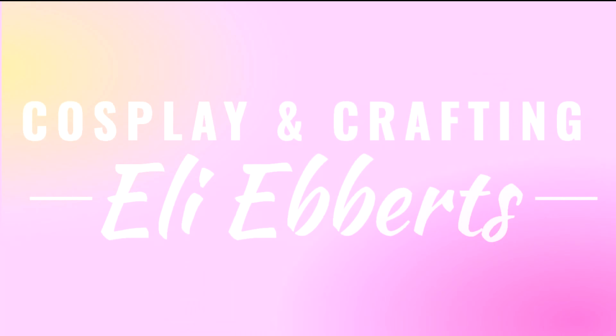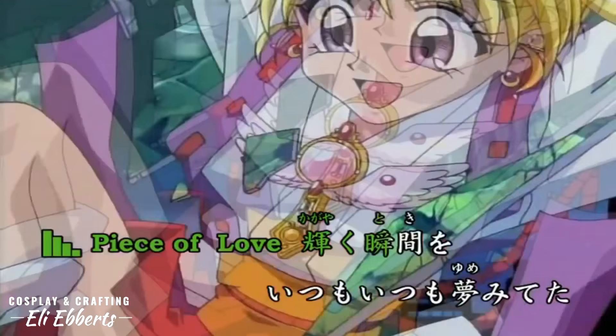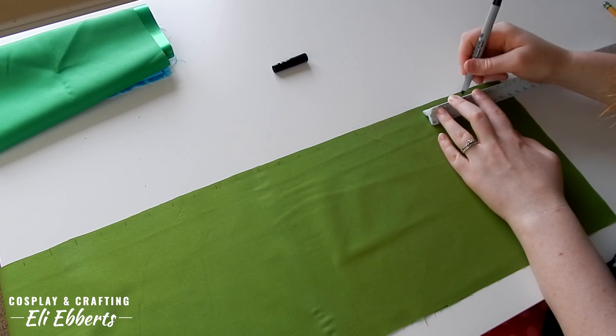The first type of pleat we're learning about is called a knife pleat. This is the most basic type of pleat and is most often seen in schoolgirl uniforms. The first thing we need to do is cut a long strip of our material. In this case I'm using a basic quilting cotton. Pleats are made by folding the fabric over on top of itself, and I'm going to be using these marks as a guide of where I want my folds to be.